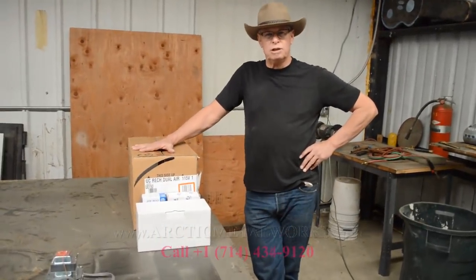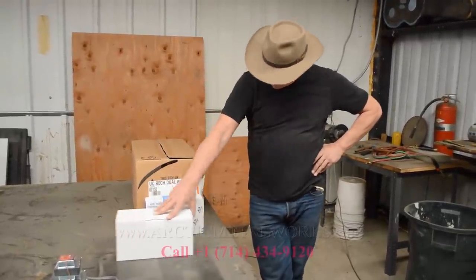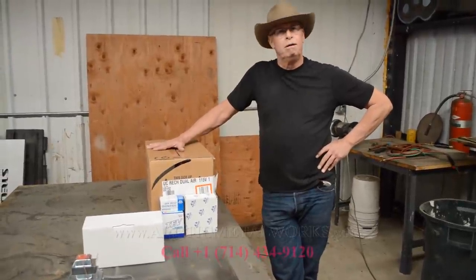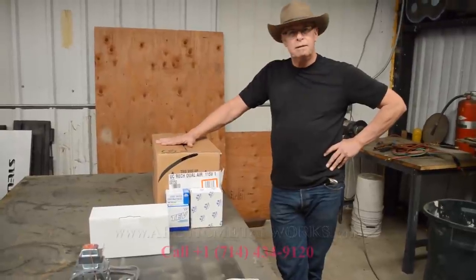Today we have an indoor part of a wine cellar system, and here's the evaporator coil. We have some components and we put these all together to make it work. This is the evaporator coil here — so you make up your own systems?